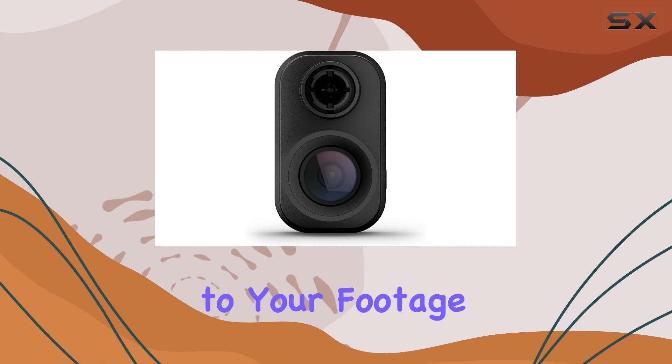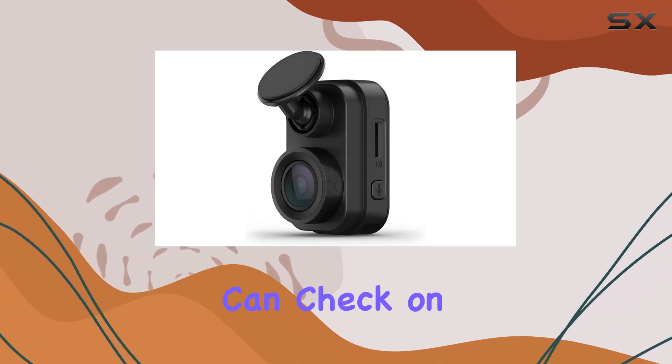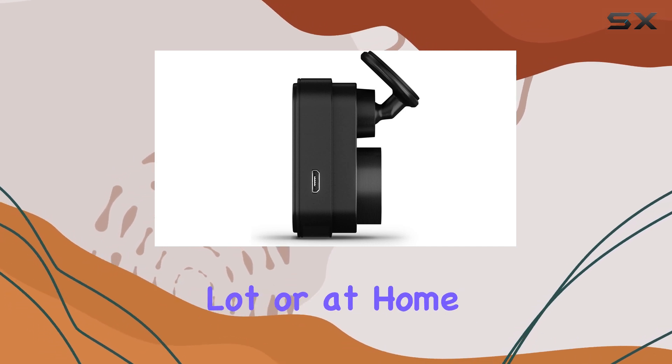This dash cam also offers Wi-Fi connectivity, allowing for easy access to your footage directly from your smartphone. With live view monitoring, you can check on your car remotely, adding an extra layer of security whether you're parked in a lot or at home.